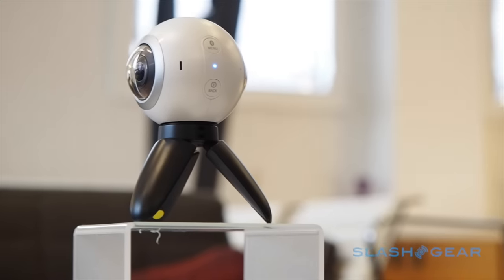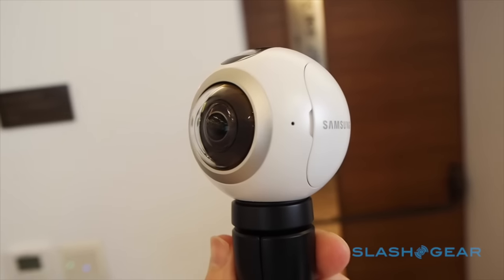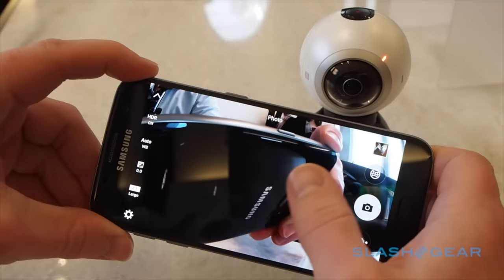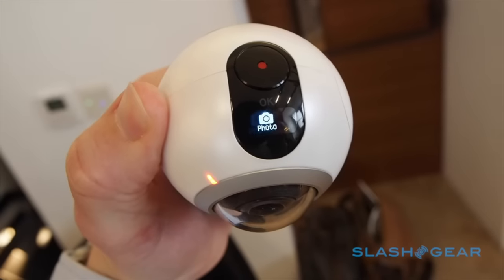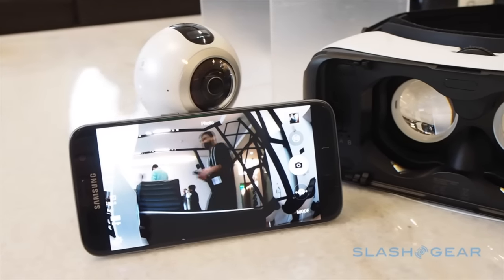Virtual reality fans will want to check out the Gear 360, Samsung's new 360-degree camera. Packing two wide-angle lenses into a compact battery-powered ball, it works both as a standalone camera or can be paired over Wi-Fi Direct with the Galaxy S7, the phone automatically stitching the footage together for your Gear VR, or for sharing on YouTube, Facebook, or other online galleries.